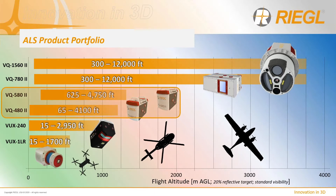Our focus today will be on our small area or mid-altitude sensors, the VQ-480 and 580 Mark II. These sensors fill the gap between the VUX-1LR and VUX-240 lower-altitude sensors and the higher-flying, higher-productivity VQ-780-1560 Mark II sensors.